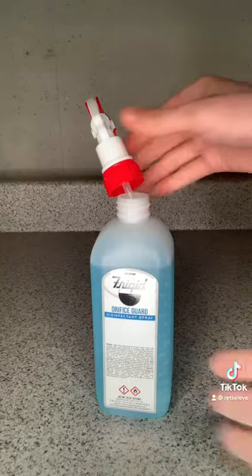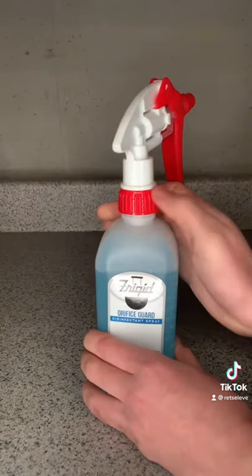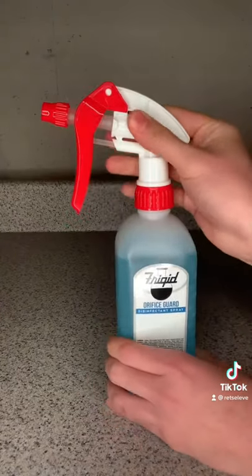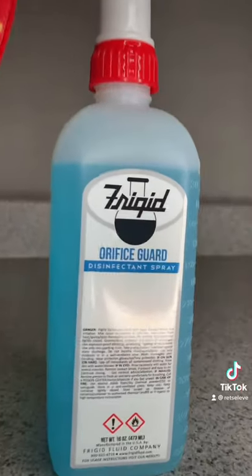It contains over 60% isopropyl alcohol, as well as additional disinfectants for broader germicidal coverage. Personally, I spray the deceased from head to toe with this disinfectant.